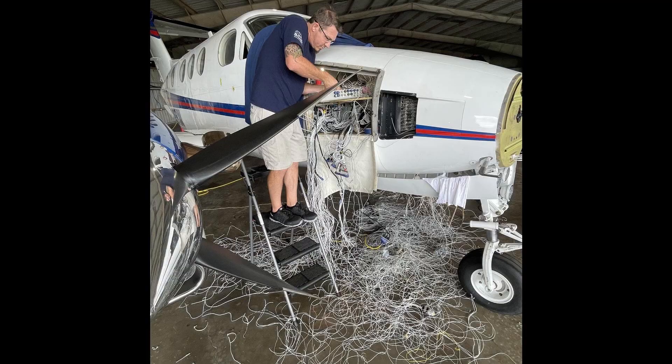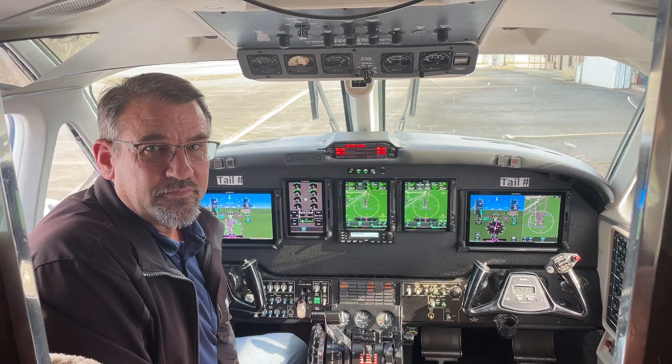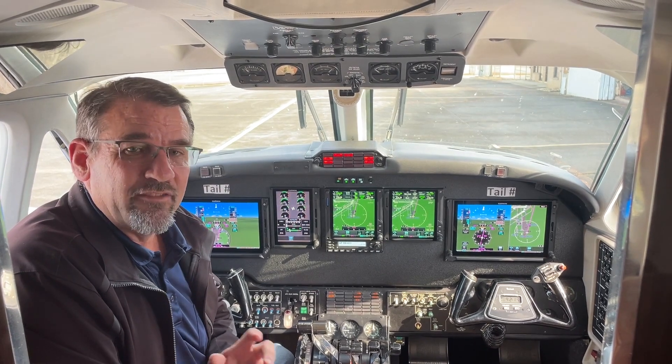By installing modern digital avionics, we were able to remove a lot of the excessive wiring and components that the aircraft is manufactured with. In fact, we removed a significant amount of weight — 335 pounds.